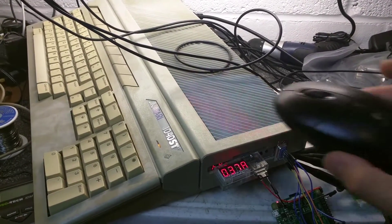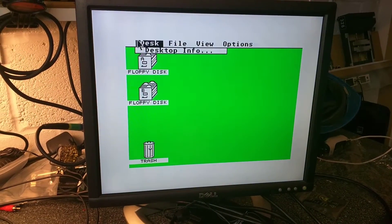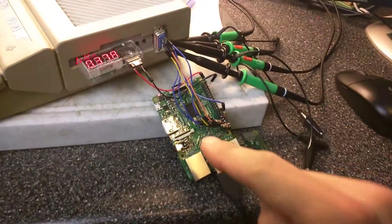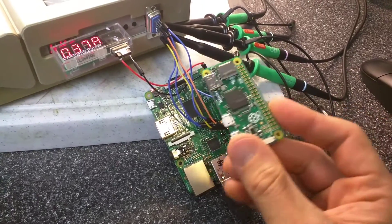Atari ST. Wireless mouse. Atari ST using a wireless mouse. How so, I hear you cry. Using the power of a Raspberry Pi, or Pi Zero if you so wish.